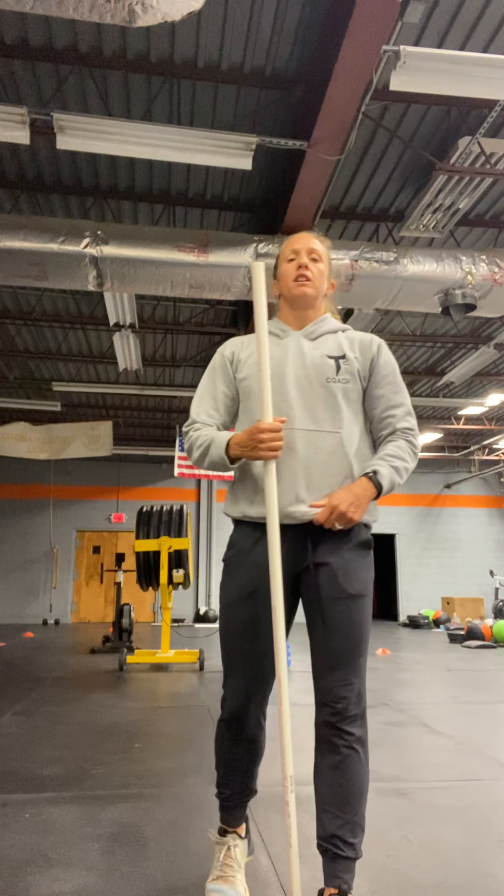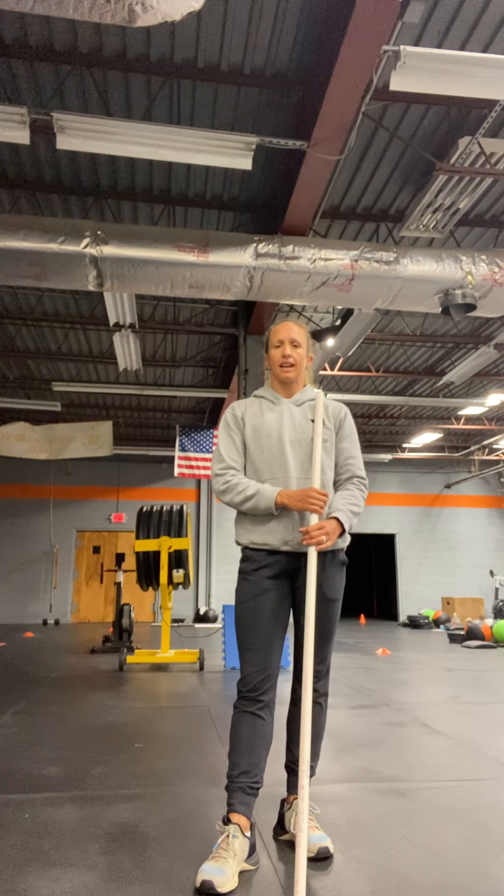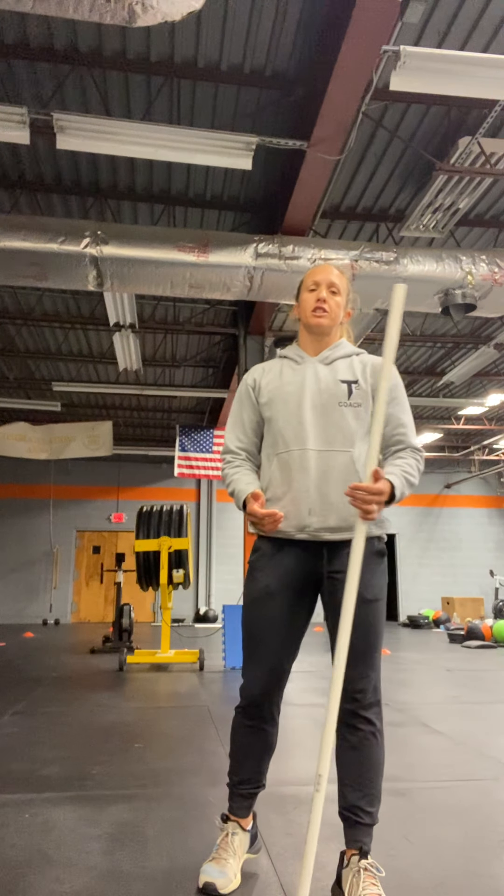Then we're going to go into our WOD. Two WODs today, so two scores. The first one is going to be a 10-minute AMRAP. It's going to be one squat clean — 250 is the guys' prescribed weight, 175 is the ladies' — and then 10 jumping lunges, counted one, two, three.